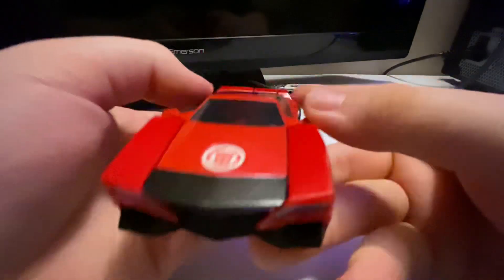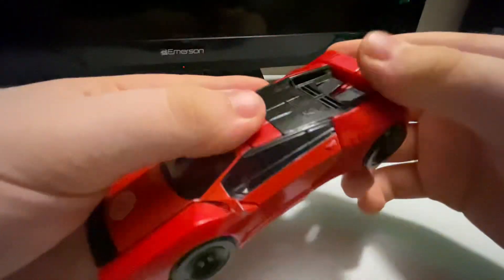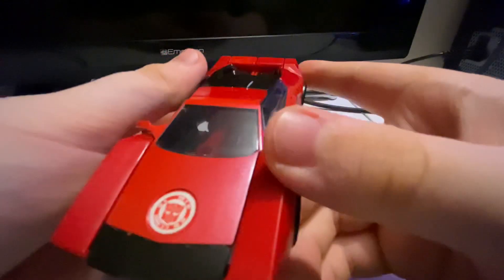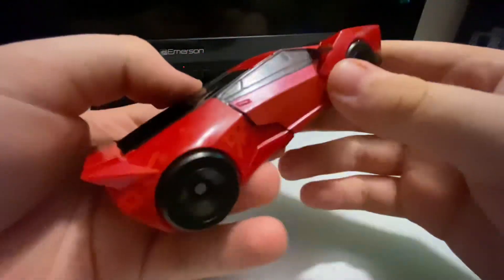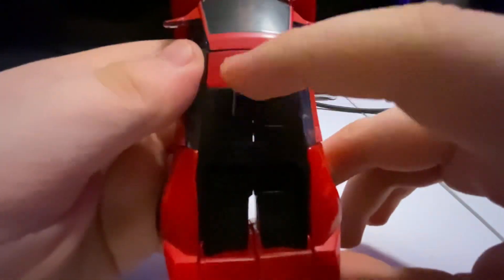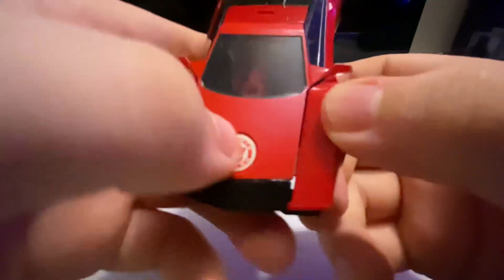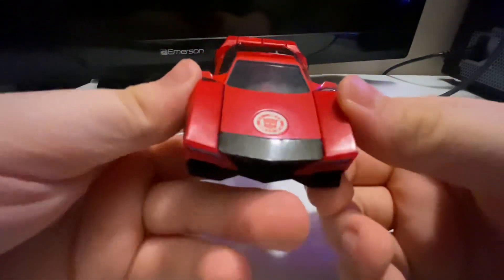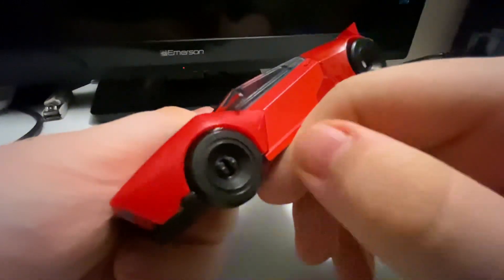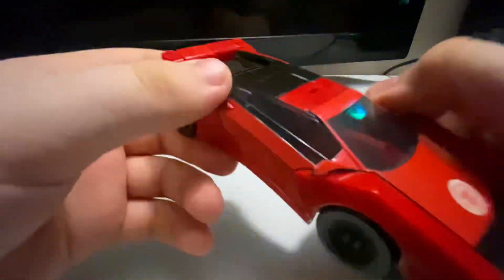Here he is in his car mode — car mode is very nice, it can roll. It does look very nice. There's some back detail here, and there is the Autobot symbol for the R.I.D. figures. Nice blue headlights, very big black wheels, and darkened windows, which is nice.